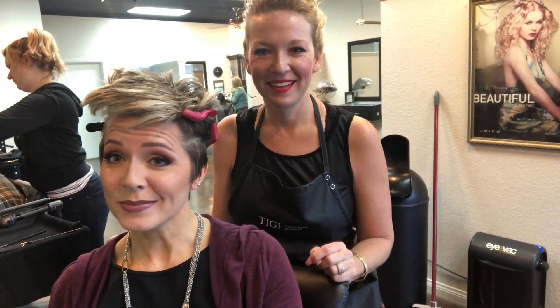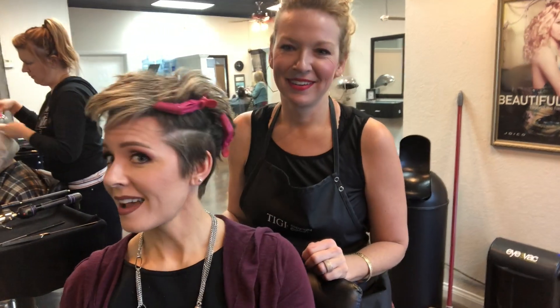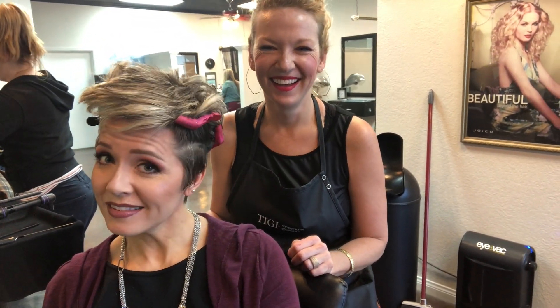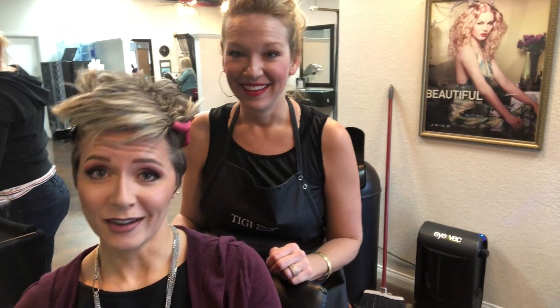Here we are, guys. Can you guess what's happening today? It's really cute — I like the look. Yeah, we are keeping it a surprise as to what our plans are, but I think you can already tell what tool Kristin is about to pull out.